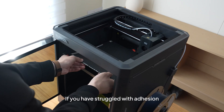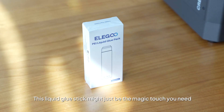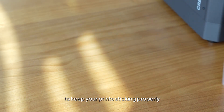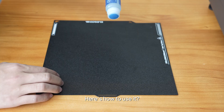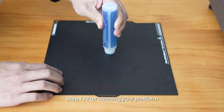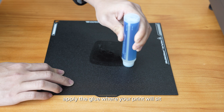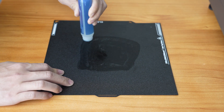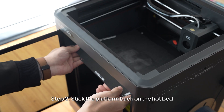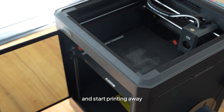If you have struggled with adhesion even after cleaning the platform, this liquid glue stick might just be the magic touch you need to keep your print sticking properly. Here's how to use it. Step 1: After cleaning your platform, apply the glue where your print will sit. Step 2: Stick the platform back on the hotbed and start printing away.